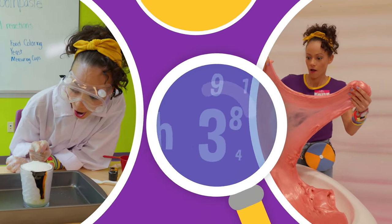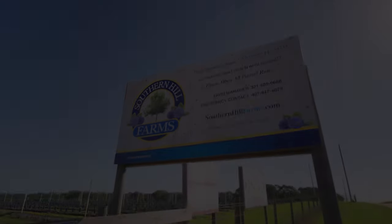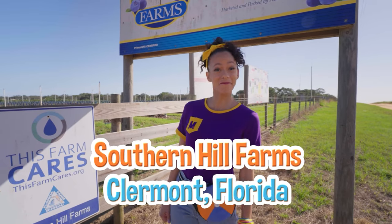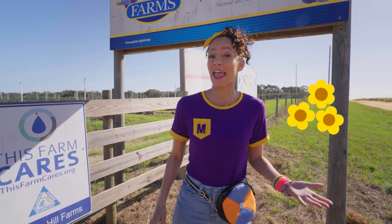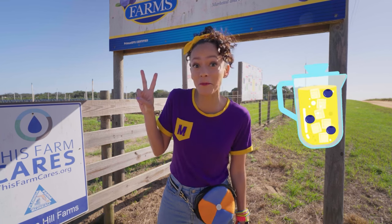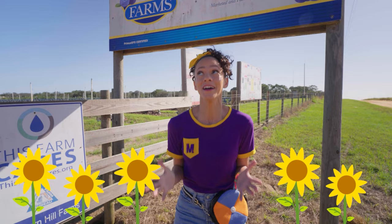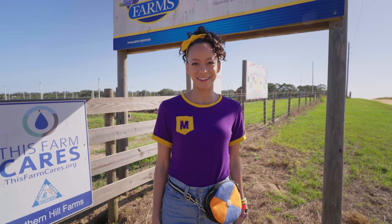So much to learn about, it'll make you want to shout, Mika! Hi, it's me, Mika, and today we are at Southern Hill Farms in Claremont, Florida. This farm is so cool because they grow flowers and they grow fruit. Today I want to pick some blueberries, make blueberry lemonade, and find some beautiful sunflowers. I love sunflowers because they're yellow, one of my favorite colors. Come with me!